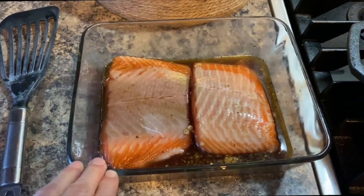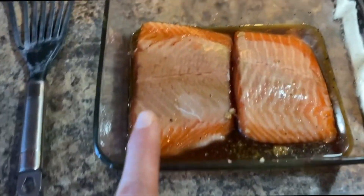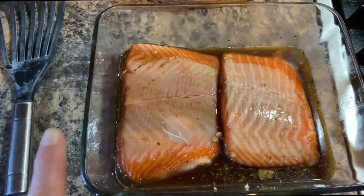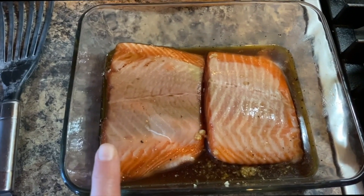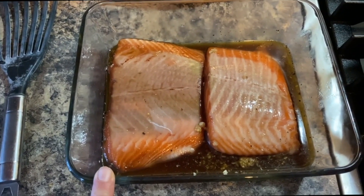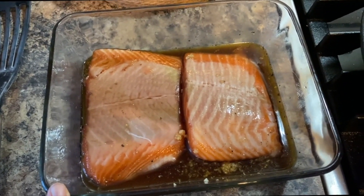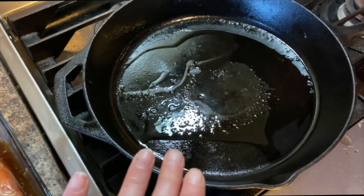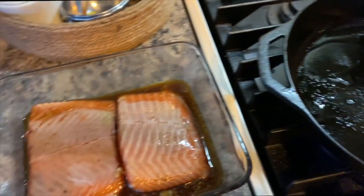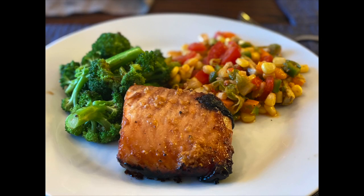For dinner tonight we are having salmon with broccoli and leftover salad from yesterday. I marinated the salmon for a couple of hours in maple syrup, fresh garlic, a pinch of ginger, soy sauce, and some black pepper. I'm searing it on both sides in olive oil on my cast iron, then baking it for about ten to fifteen minutes. For us not being huge salmon lovers, this recipe was pretty good — the marinade is great.